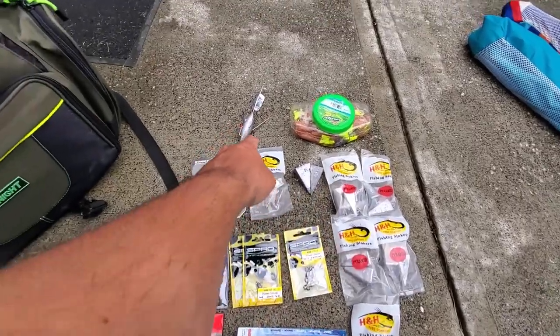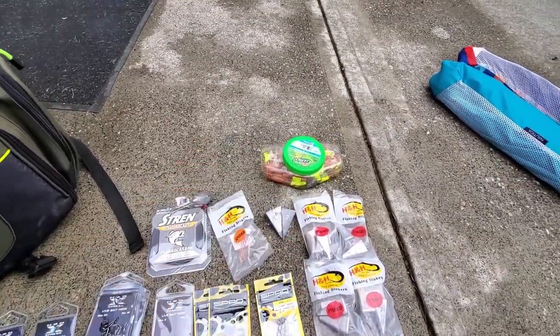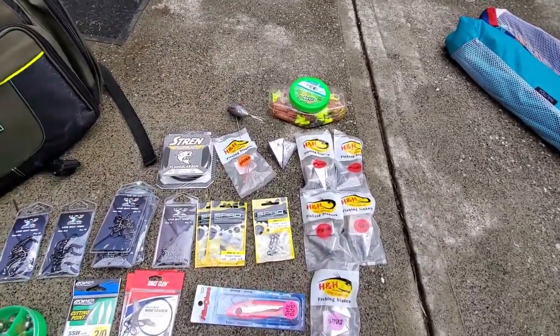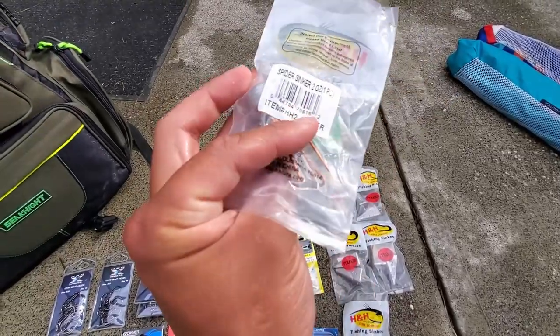Got an 8, got a 6, and got a 6-ounce Sputnik. This is actually pretty heavy — going to need a pretty rough day because that thing digs in. This 2-ounce spider will be a little bit better for the surf.